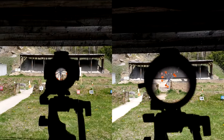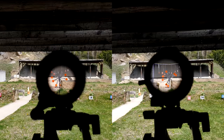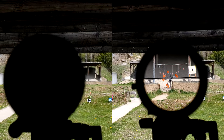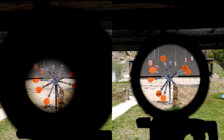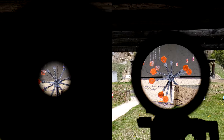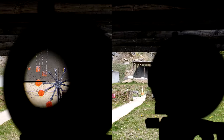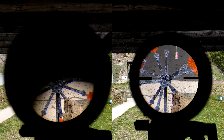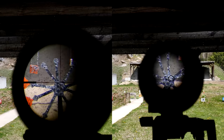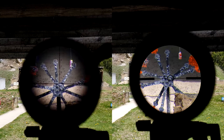At 3x both are extremely forgiving and easy to get behind, so if you're looking to shoot either of these in a dynamic environment at 3x, you have no concerns with either — they're basically identical. Bumping up to 8x, again they're both about the same, though to my eye in practice I feel the Optica is a little bit easier to get behind. At 15x they're both pretty tight but I think the Optica has a little bit more forgiveness to it.